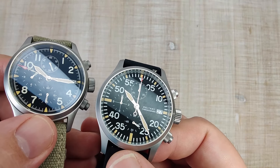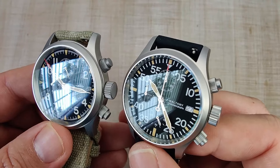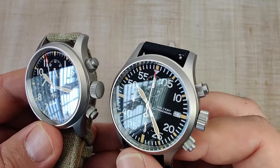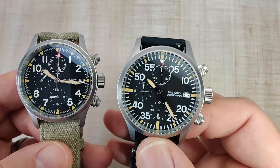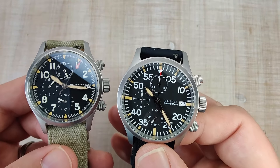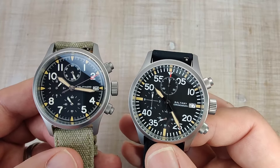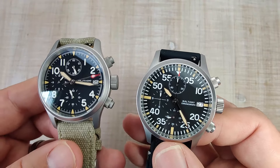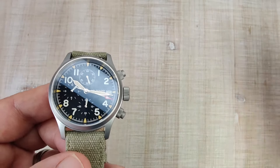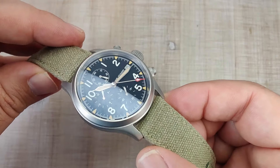You can see the Baltany is very, very clear — the dial looks darker. There you can see the two side by side, which really shows how good the AR coating is on the Baltany. Baltany crystals in general are excellent, some of the best crystals I've ever seen. So don't take this to mean the Militado crystal is bad, because it's not. Next to the Baltany, any crystal is going to look pretty bad. It does have anti-reflective coating; it's just not as much as the Baltany has.